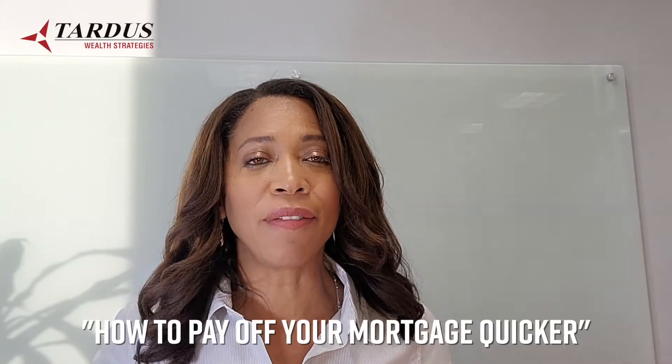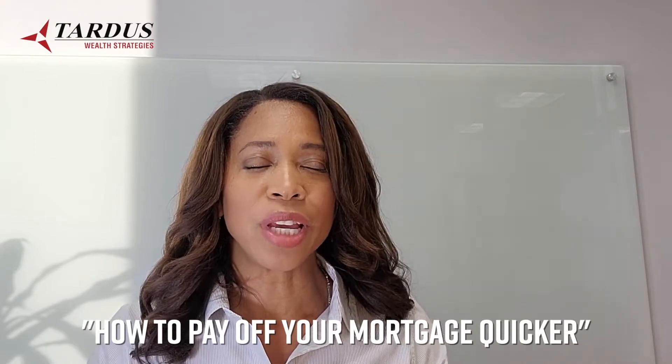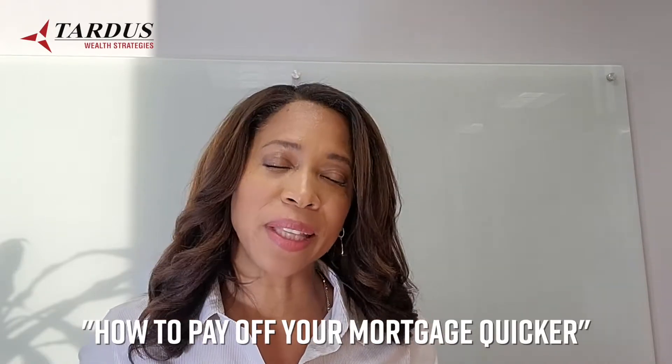I'm Tanisha Souza and today we're going to talk about how to pay off a 30-year mortgage in a fraction of the time, typically about 5 to 12 years, and I'm going to give you some additional tips to make it go even faster.